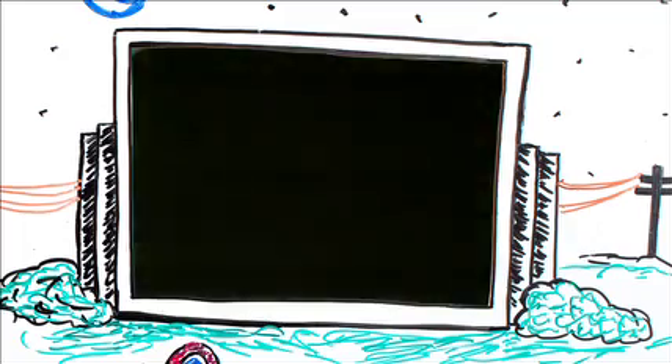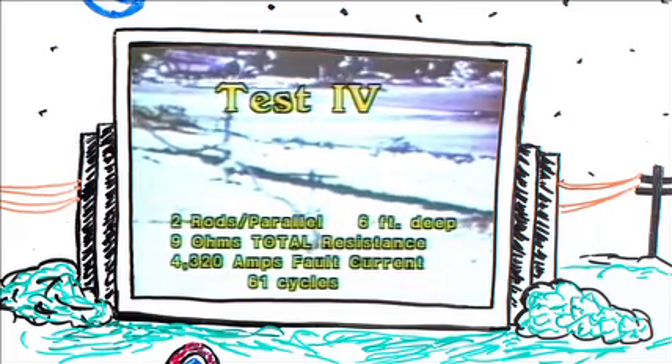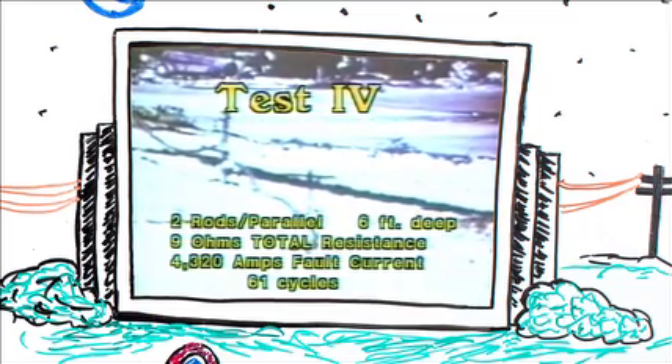There's ignition — and we have liftoff. In the final test, we used two rods in parallel. We put the rods in the ground six feet with a total rod-to-station resistance of 9 ohms, pulsing with a fault current of 4,320 amps for a duration time of 61 cycles. We normally conduct these tests just before we go fishing — it gets all the worms out of the ground.